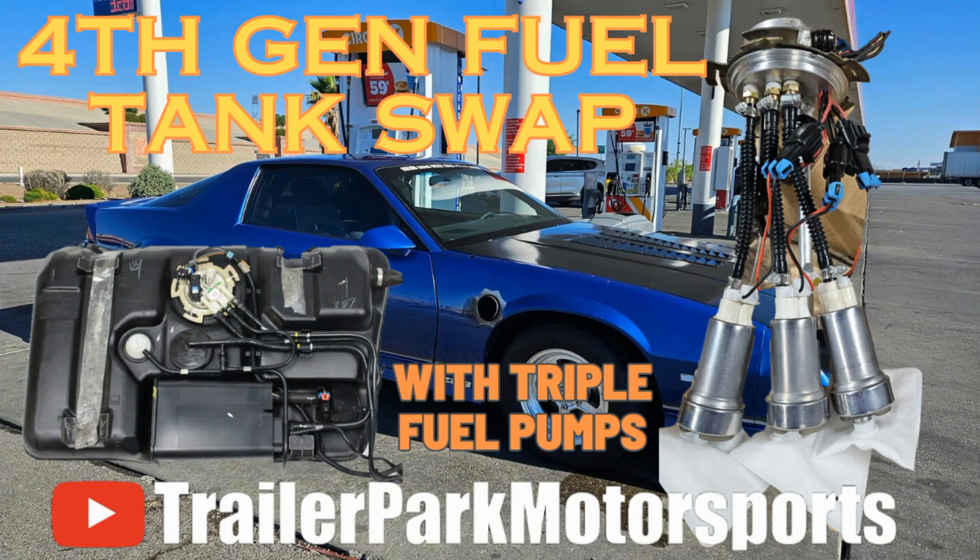Not gonna die tonight, we're gonna stand. It's time to upgrade the pumps. Getting close to the end of a single 525, need to go up. There were a couple different routes — sink the 3rd gen tank, get the 4th gen tank, get the big external, or some combination. Ended up going with the 4th gen tank and triple 525s in the tank. We all got our own reasons, but this one mostly came down to what parts presented themselves first.